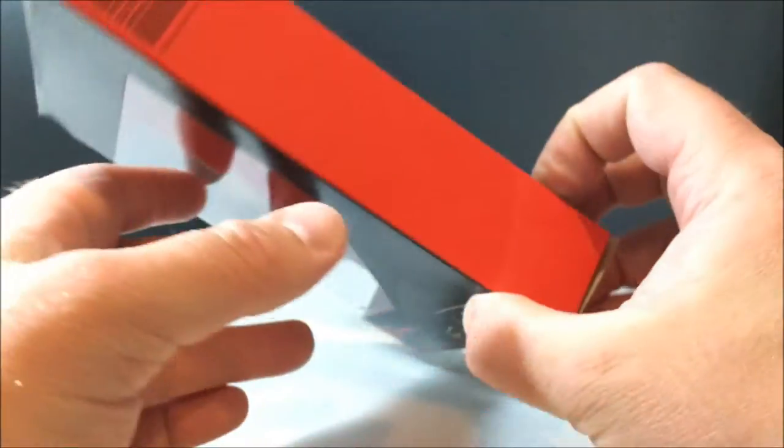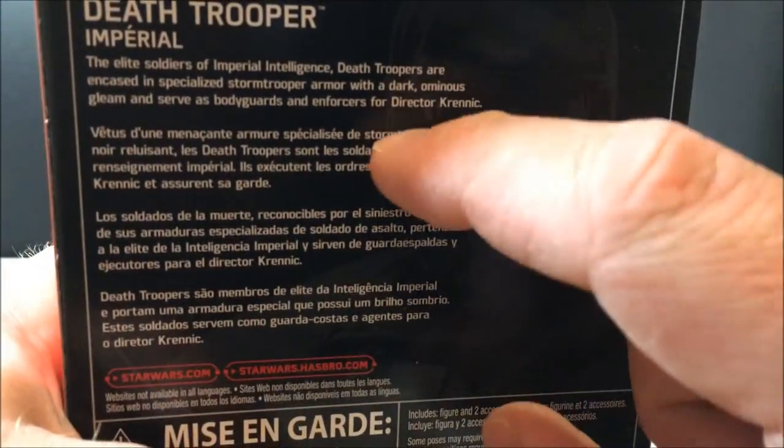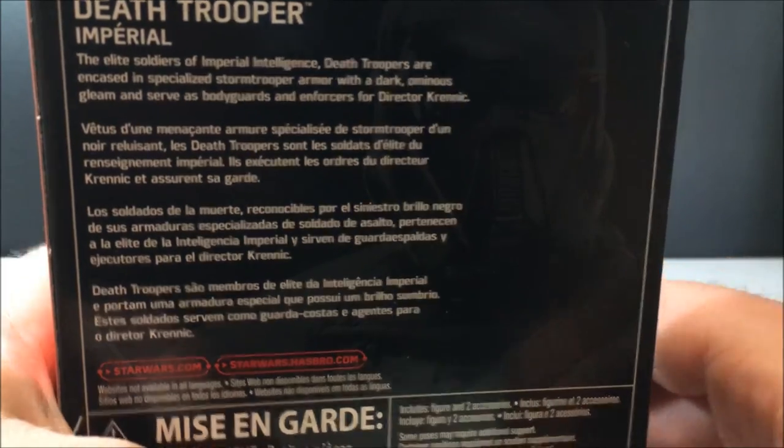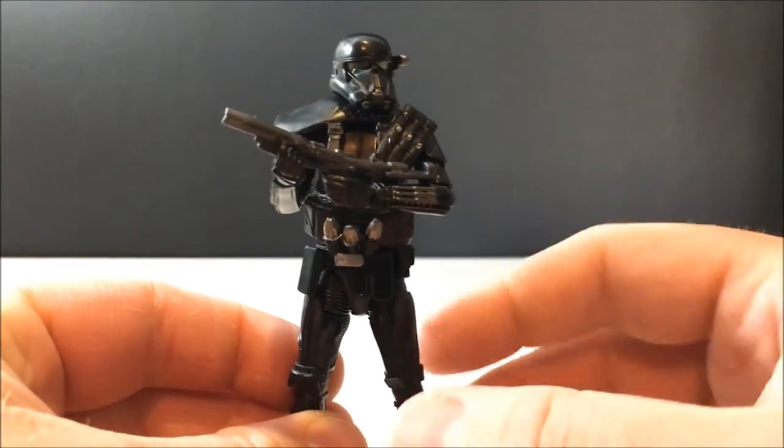The packaging in the background has the Death Trooper — Imperial Death Trooper — no number again, with a little blurb up the top there, and the same on the sides. Let's have a look at him himself.